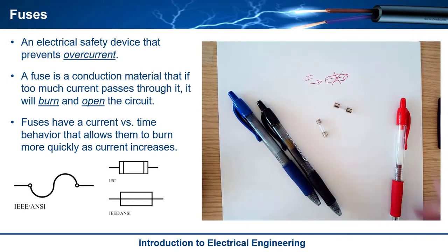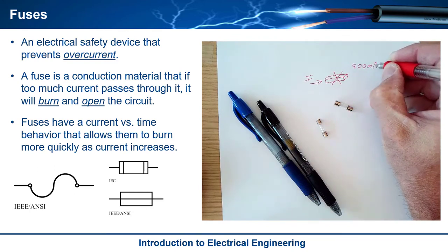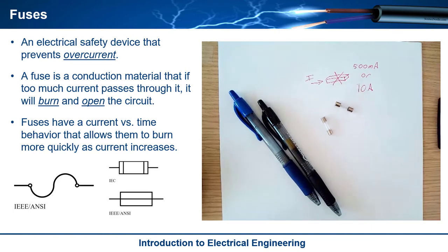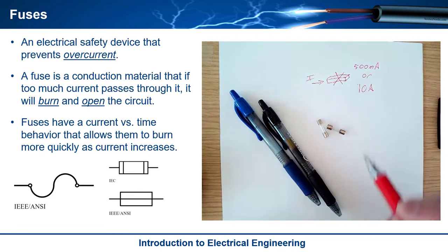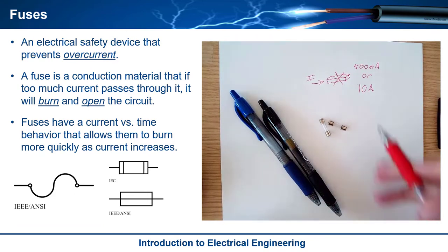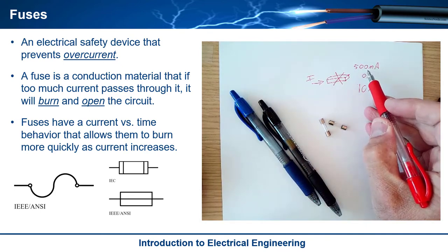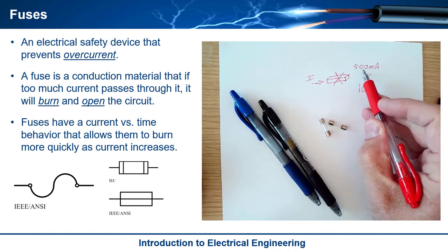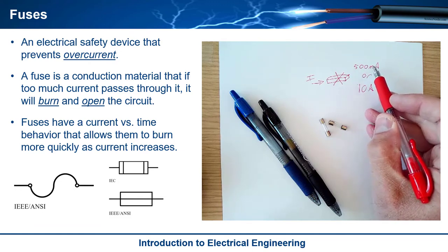Fuses have a rating, and the most important one is the current rating. So you'll have like a 500 milliamp, or something like a 10 amp fuse. If you go over that rating, the fuse will pop. They also have a current versus time behavior — it wouldn't pop if you hit 501 milliamps for just a nanosecond. As you draw more and more current over the limit, it burns faster and faster.